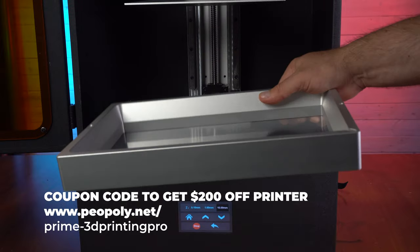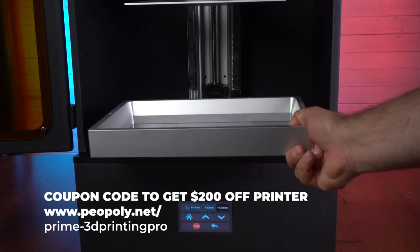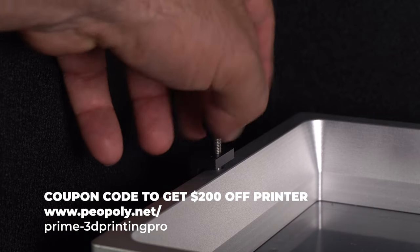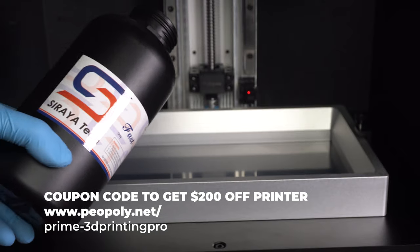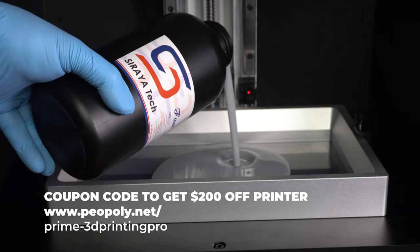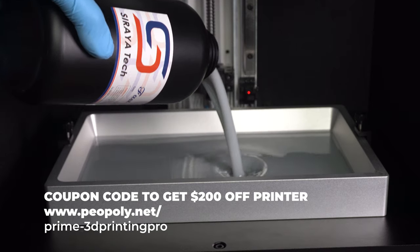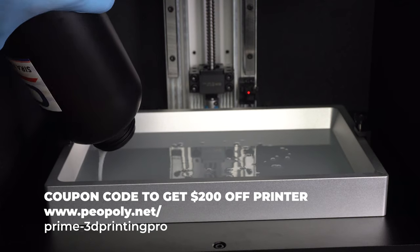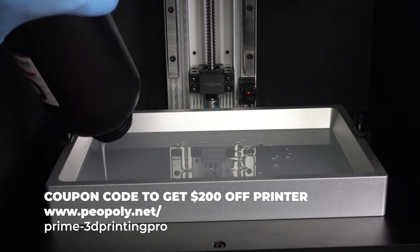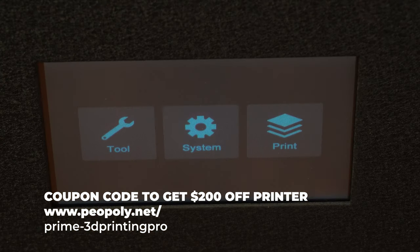Look at the size of this vat — it is huge. I love their system where you just slide it in, it butts against the back of the machine, you tighten the screws down, and you're ready to go. I'm using Ceratec resin; it's my favorite when using a Piopoly machine and rapidly becoming my favorite overall. It just takes this entire jug no problem — I think you could fit up to two jugs in it. The USB is in the back; I wish it was on the side, but it's okay.